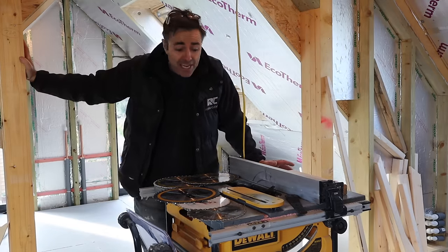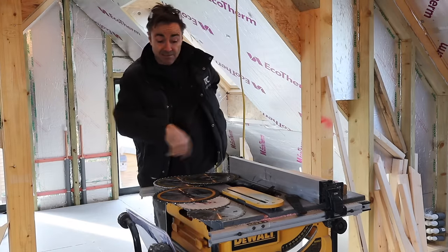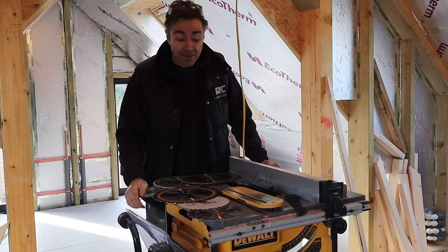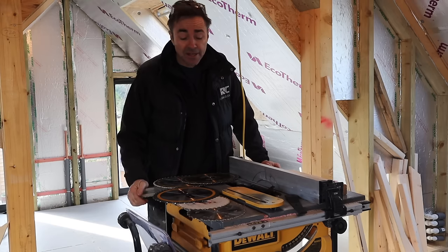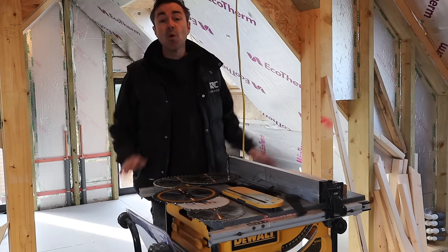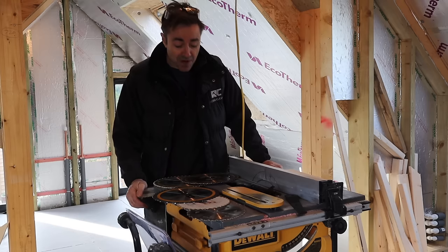I'm Robin Clevett, welcome to my channel. I want to talk a little bit about blades and circular saw blades. In this case I'm just changing out the blade on my table saw, and they do get dull pretty quickly because we rip all kinds of material down — sheet material, softwood, hardwoods.